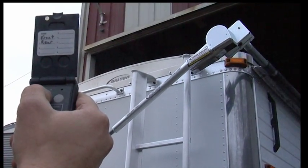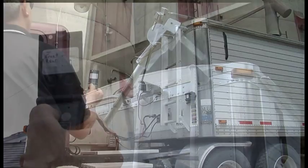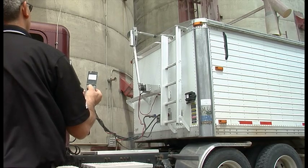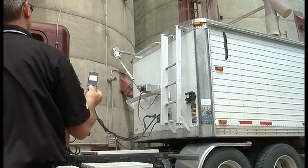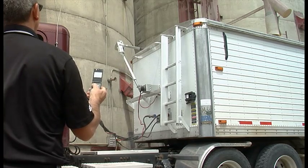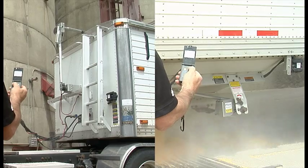It puts you in control of up to 10 devices, whether it is hoppers, a pup trailer with a tarp, or lights for night use. The remote features next generation Zigbee technology with built-in overload protection, long battery life using common AAA batteries, and an automatic shutoff that kicks in after three minutes of inactivity or when the lid is closed. This completely integrated system uses the same wireless remote to operate tarps and hoppers, saving both labor and time during loading and unloading.